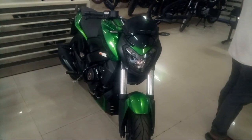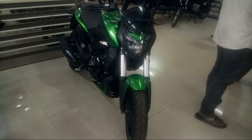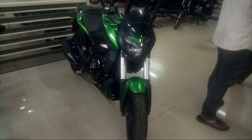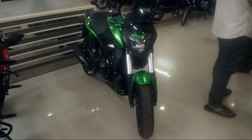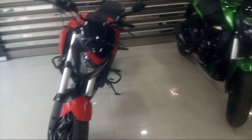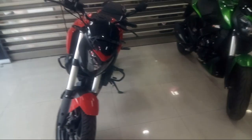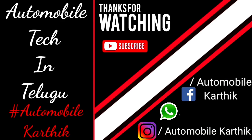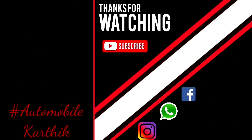This is Automobile Karthik, signing out. Goodbye and Jai Hind. Stay tuned for the next video. We'll see you next time.